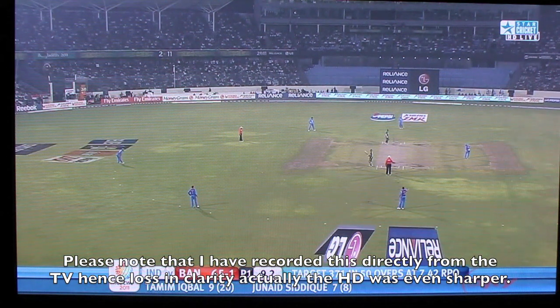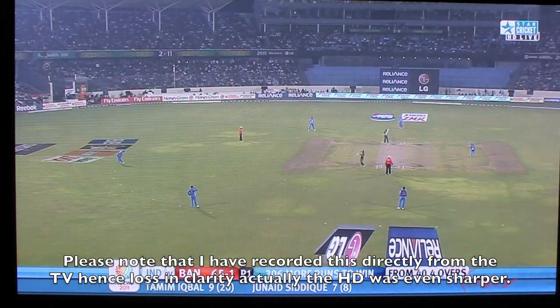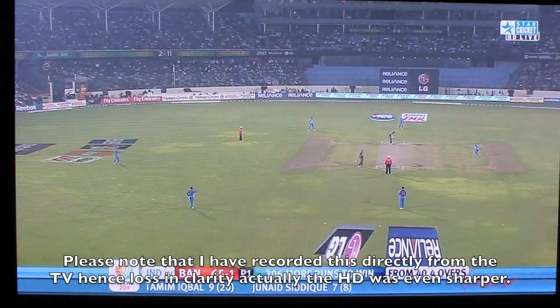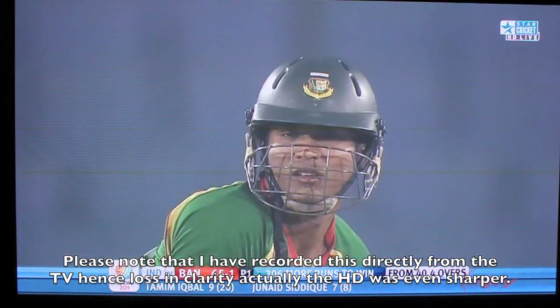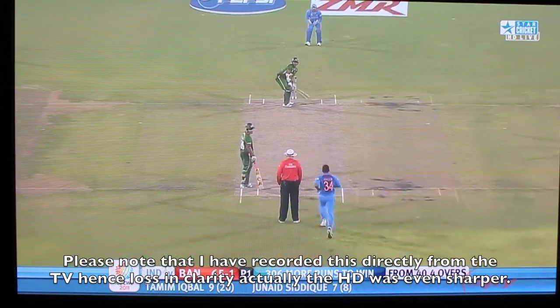I am trying to give you a demo of the Star Tadaskai HD. This is a match that is being telecast on Star Cricket HD. This is the HD footage.